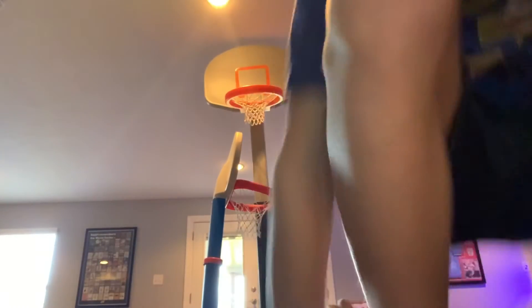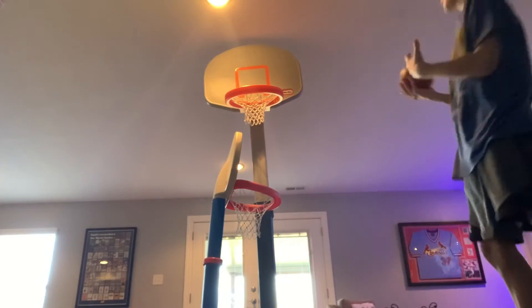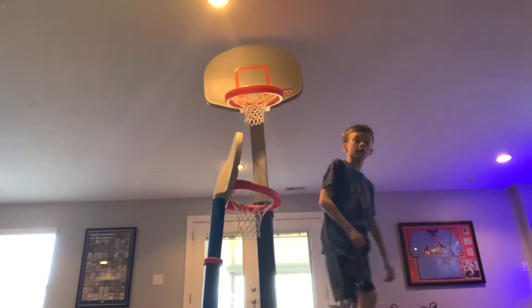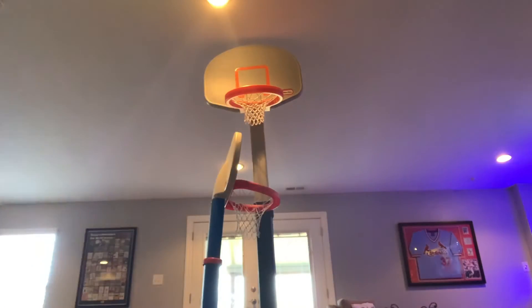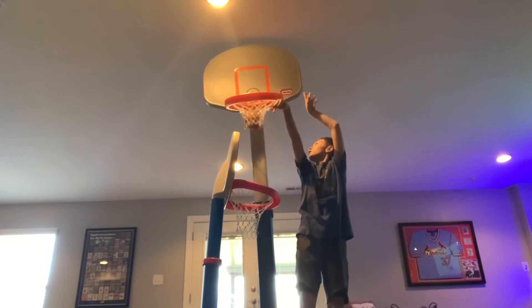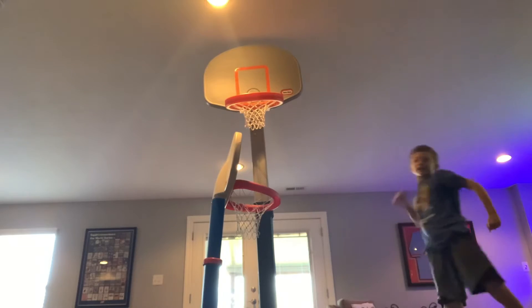Alright guys, so I've been recording now for quite a bit, and I have an idea — I'm going to be faced this way and I'm going to try to shoot in the hoop. Yes! Let's go!